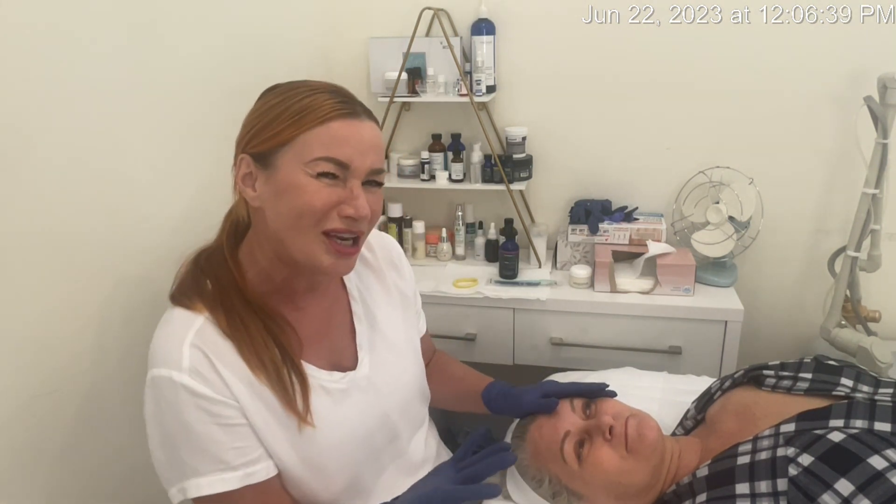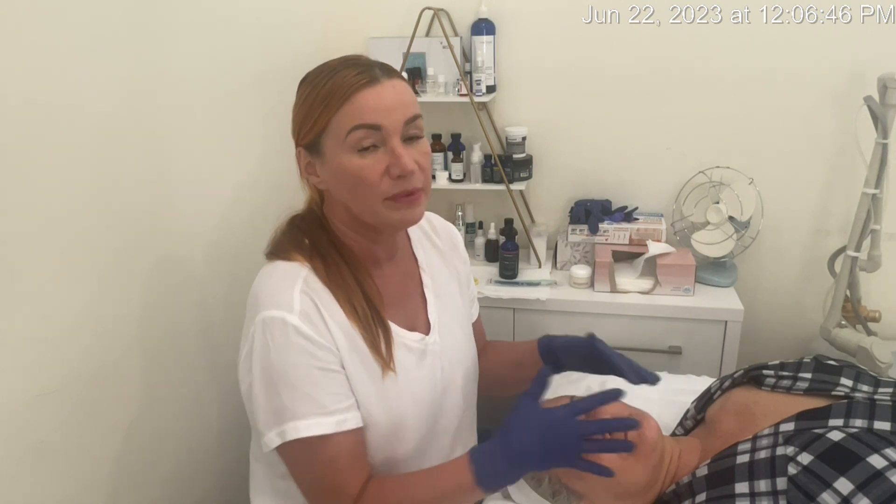I'm going to follow with a niacinamide vitamin C mask and peptide serum. So stay tuned for our video, see you guys next week. And this week's tip is: first impression is everything. Voila, bye!